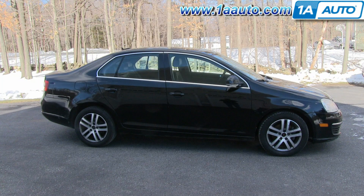In this video, we're going to show you how to remove and replace the bumper cover on this 2005 Volkswagen Jetta. The items you'll need for this are a T25 and T30 Torx driver or bits with a ratchet, a Phillips screwdriver, and a flat blade screwdriver.